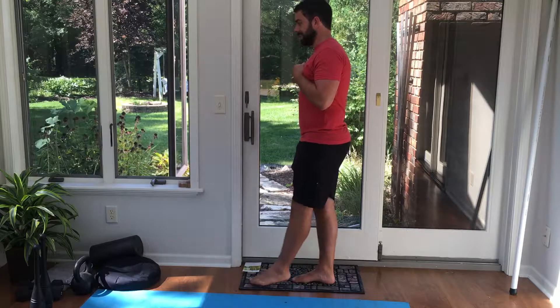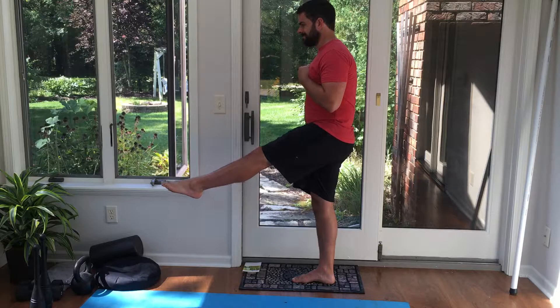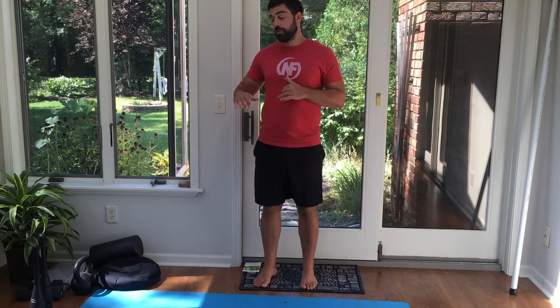Now just alternate, trying to reach a little bit higher than you did the time before, each rep. I'm still working on that one — got to get up higher. Eventually you can get to parallel with the ground, and that's perfect. So give that a try, that's the front scale — see how it goes. Thank you.